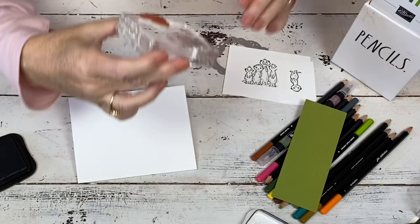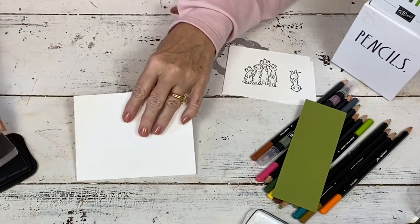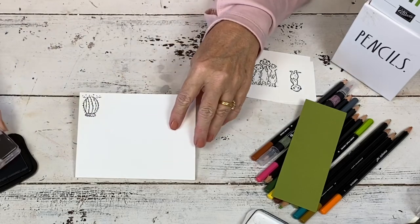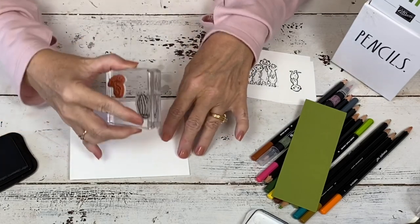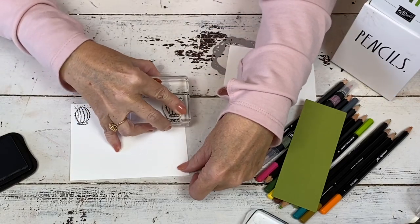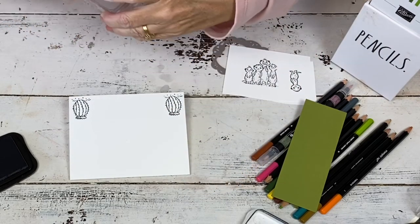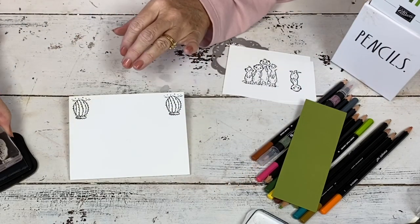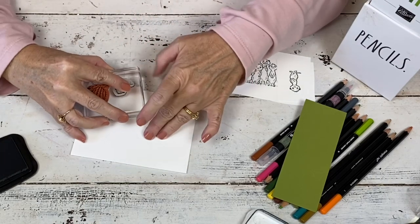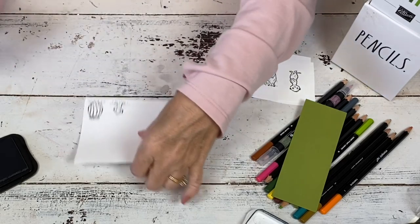And then we've got a cute little cactus, which gives it some color. I'm missing a stamp — I don't know where I put it. Oh, I see it now — it's mounted on with something different. And there's two cactuses. Then we've got a little meerkat that's peeking out from under the sand, so put her there.